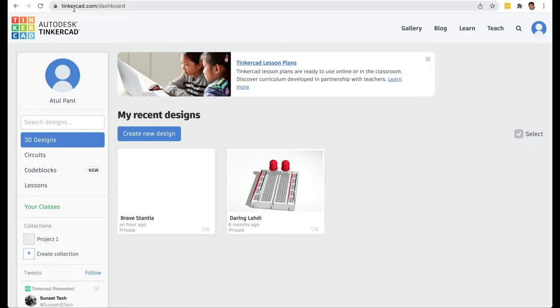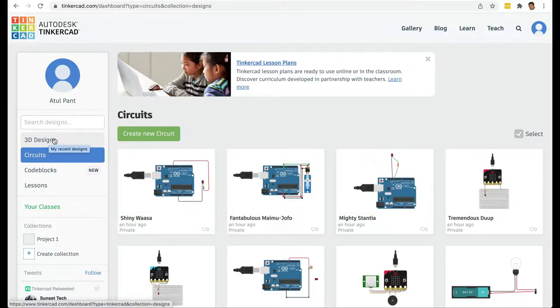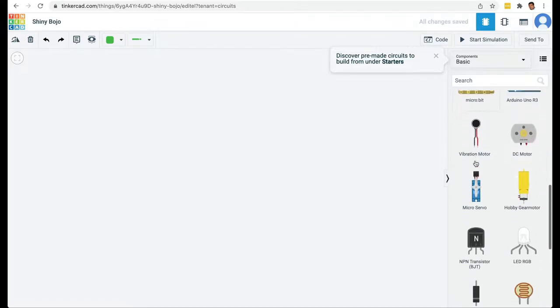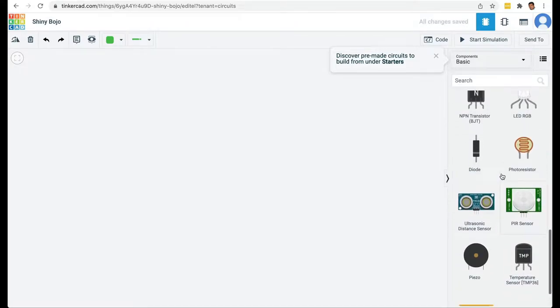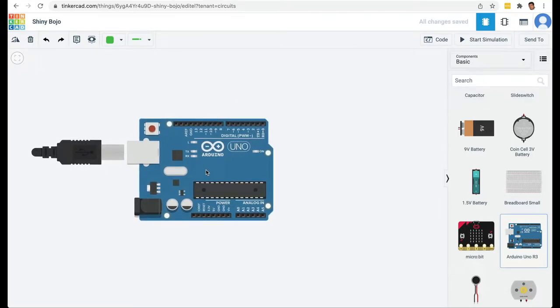Here I am on Tinkercad.com and I have already logged in. First time you use it you will have to create a free login. I'm going to jump into circuits — Tinkercad is also useful for creating 3D designs you can print on a 3D printer. In circuits I can create a new circuit, and Tinkercad gives you many components: sensors, LEDs, motors, switches, and also programmable components like the micro:bit and Arduino.